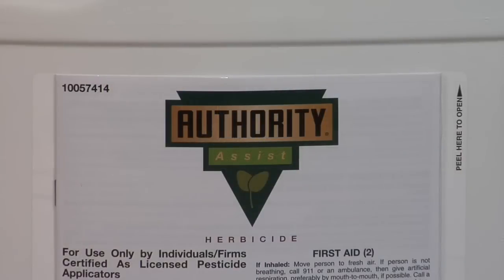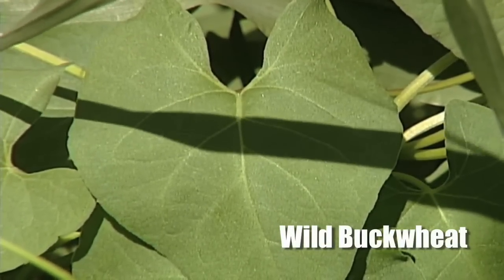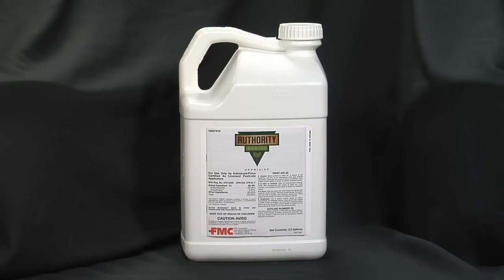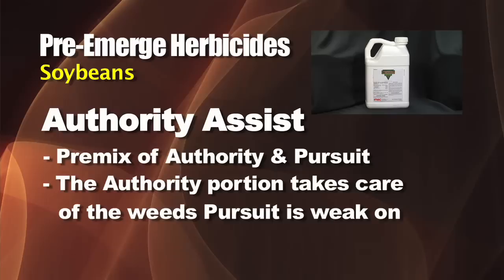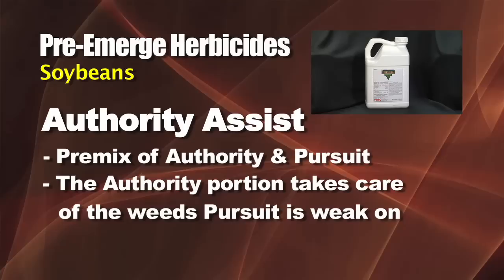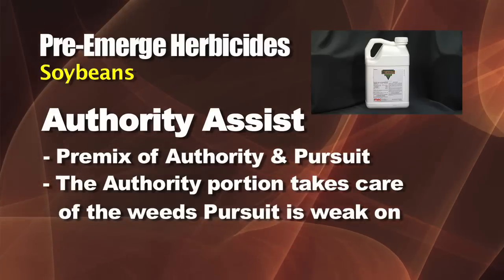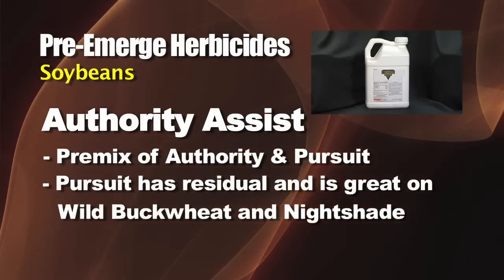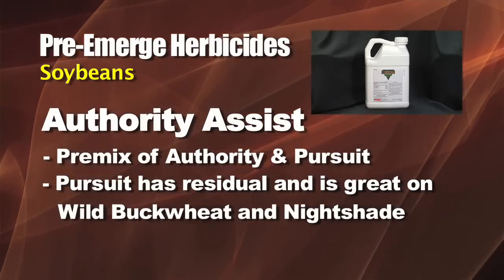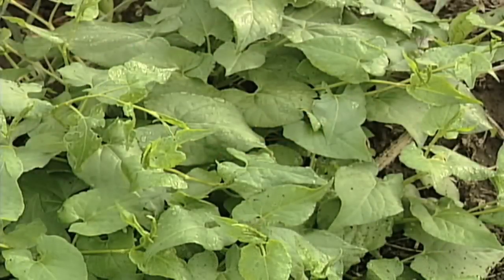Another alternative instead of Valor is a product called Authority, available in pre-mixes like Authority Assist, which comes with some Pursuit. That's great especially if you have wild buckwheat, because Valor is not very good on wild buckwheat — just a little bit of Pursuit in Authority Assist makes all the difference. Authority by itself is very similar to Valor, and Pursuit has some residual, is great on nightshade and wild buckwheat. Authority Assist will be a little more expensive than Valor but might be worth it if you've got a lot of weed problems.